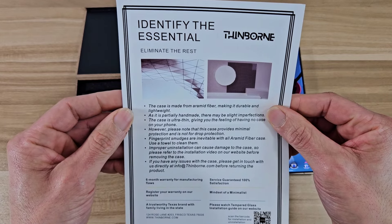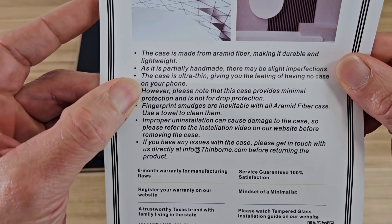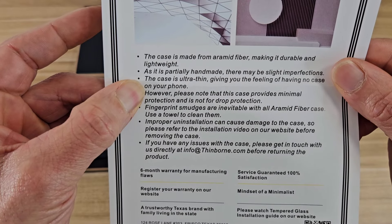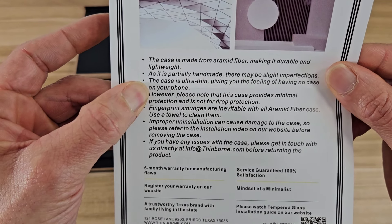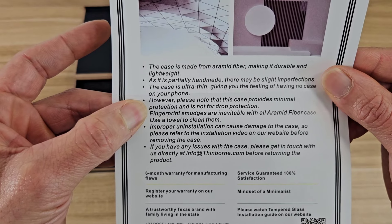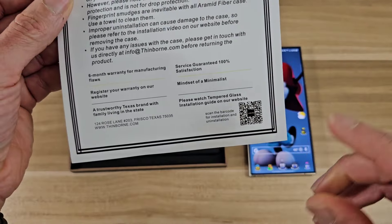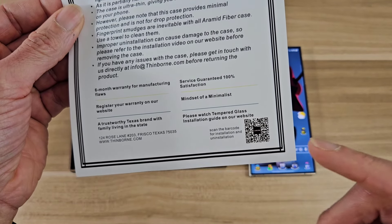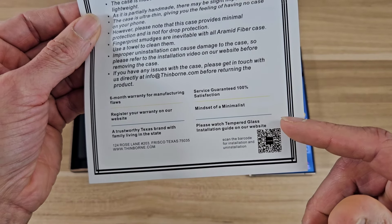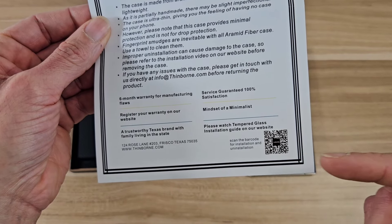The product is called the Essential from Thinborn. Just want to point out here — it says this case provides minimal protection and is not for drop protection. It also says fingerprint smudges are inevitable with all Aramid fiber cases, and to use a towel to clean them. There's also a QR code you can scan that shows you how to put the tempered glass screen protector on, and how to install and uninstall the case.